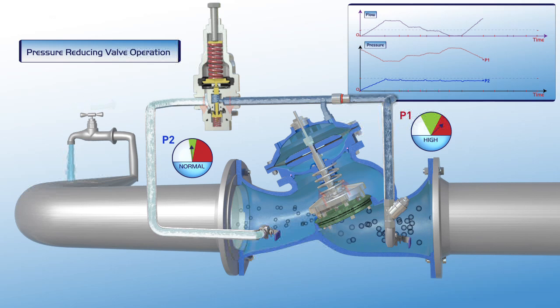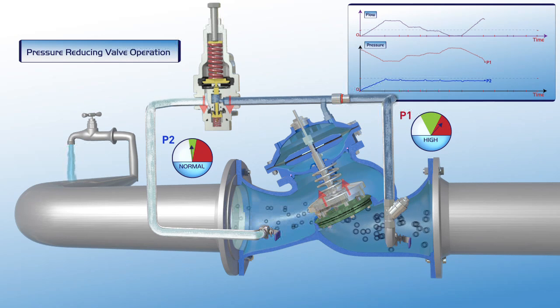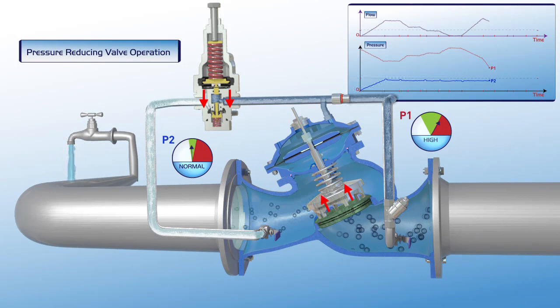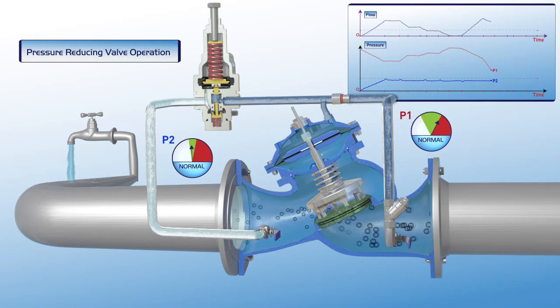At this stage, P1 upstream pressure decreases. There is a slight reduction of flow, but P2 downstream pressure remains stable within its green zone settings.